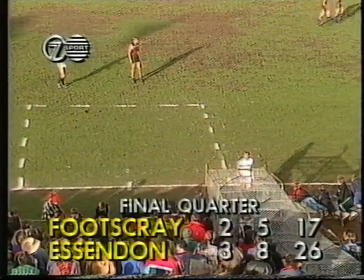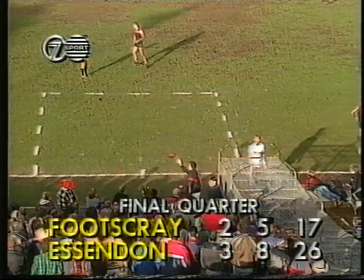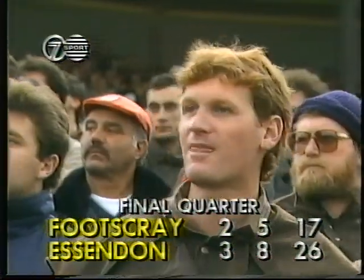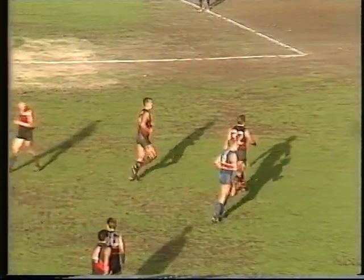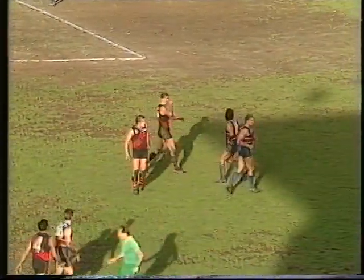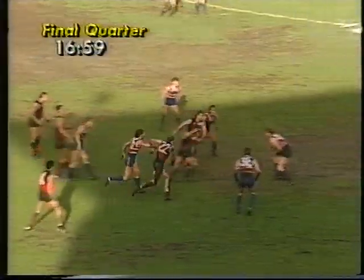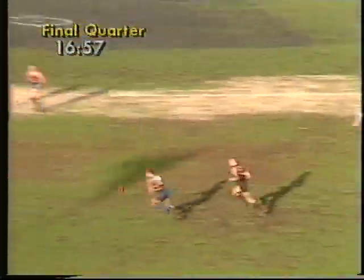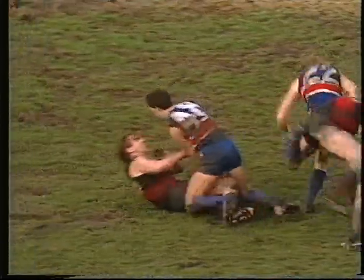Footscray didn't score a goal in the first quarter — they got one in the second and one in the third. Essendon was held goalless in the third term, they added only three behinds. Ground here very heavy after the overnight rain. Sammon and Kennedy — again Sammon too tall, but down to forward, roved it well.